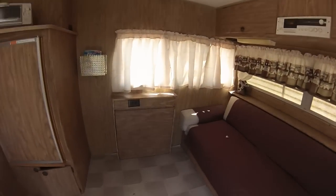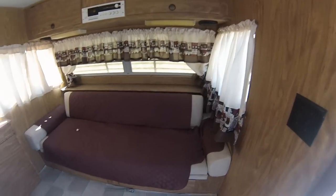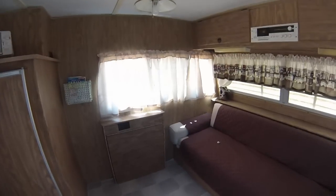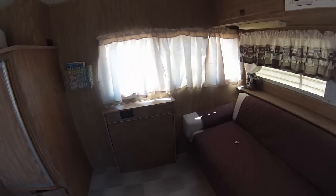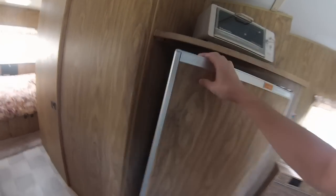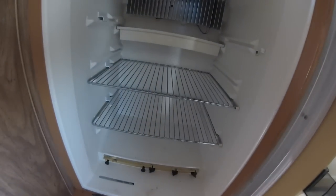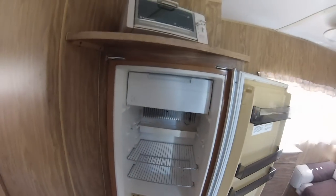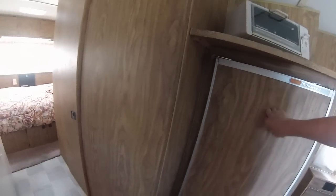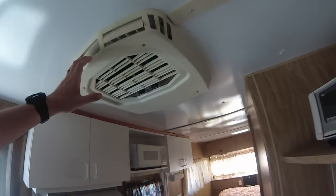Taking a look inside: it's got a relatively new floor. There's a couch that pulls out into a bed, new curtains put in by the previous owner, and the typical fold-out table with a leg — everything's intact and works. The fridge is a two-way: gas and 110v electric. I think if it does go out I'll replace it with a different kind, but for now it works and I'll use it as long as I can.